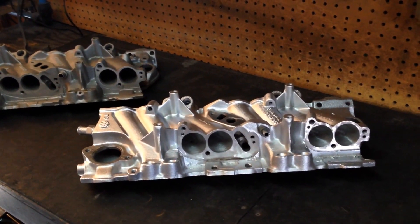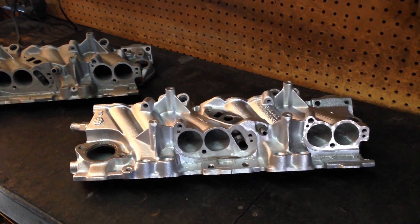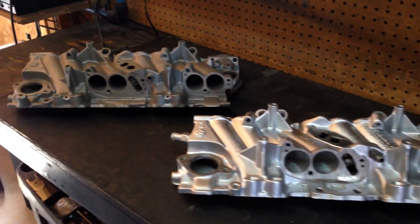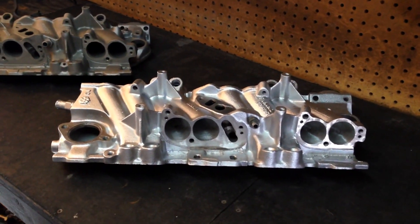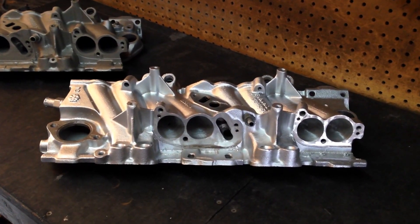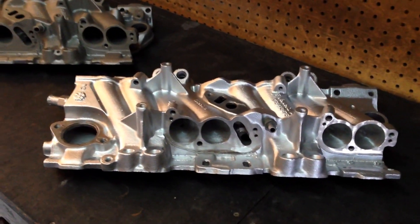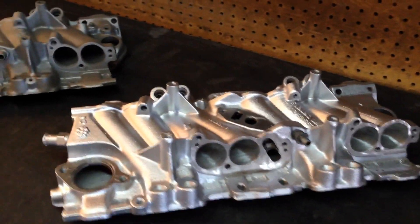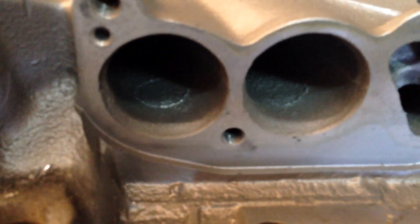Check out High Flow Fuel Injection on Facebook and on eBay. This is one of my stage 4 ported TPI manifolds — a stock manifold after it's been finished — and I'm going to compare it to an unported stock manifold right here. You can still see the casting marks in there.